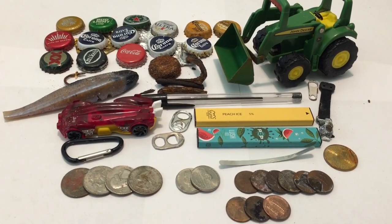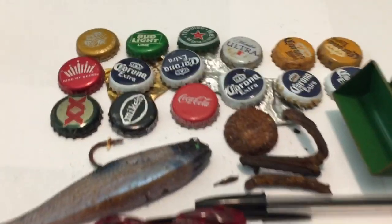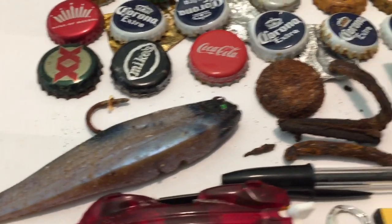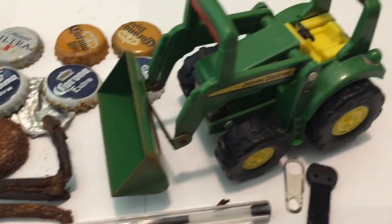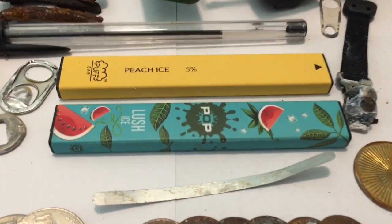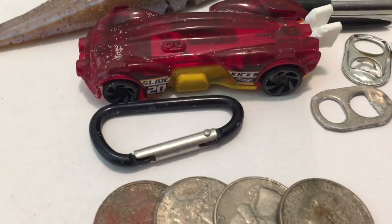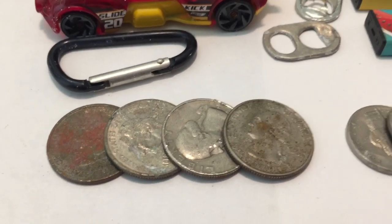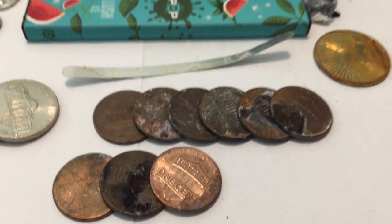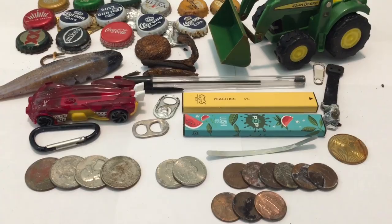Welcome to the wrap up. As you can see, I had another great day at the beach. Of course we found a bunch of bottle caps, some foil, a fishing lure, a big old tractor, a couple zipper pulls, two vapes, a race car, a carabiner, four quarters, two nickels, and eight pennies. If you liked what you saw, make sure to like, comment, and subscribe my friends.